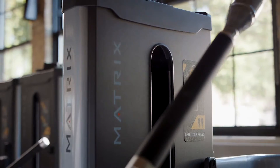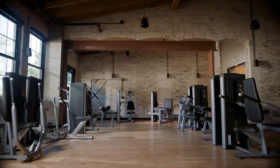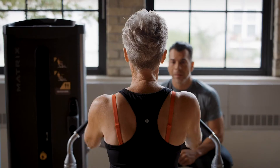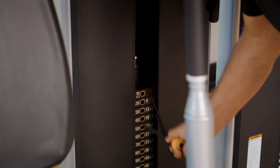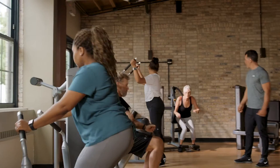Strength training doesn't have to be intimidating. With Go Series from Matrix, anyone can sit and go. Minimal adjustments, low starting weights, and smaller progressions make it easy for beginners to get started.